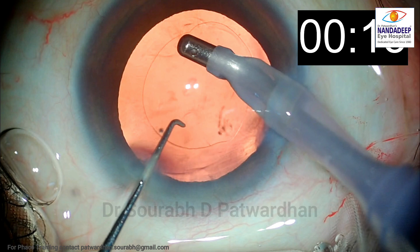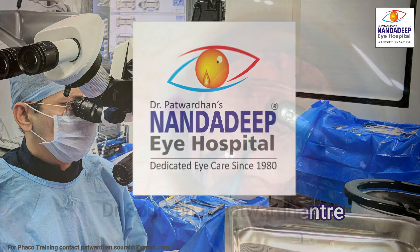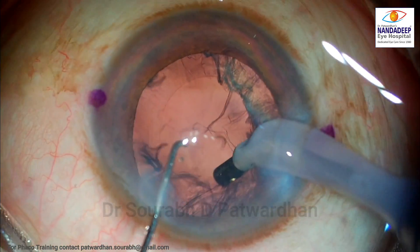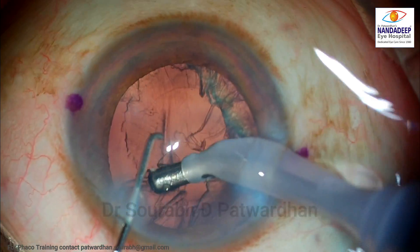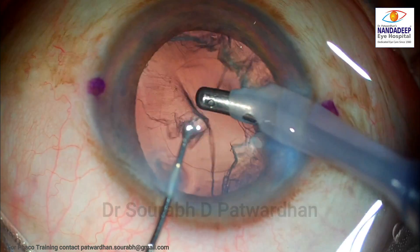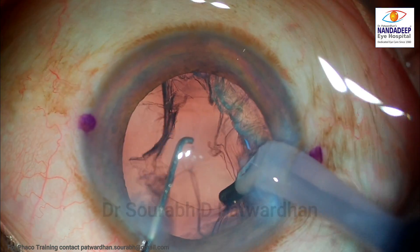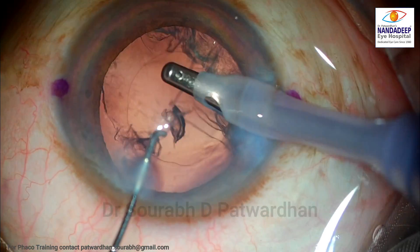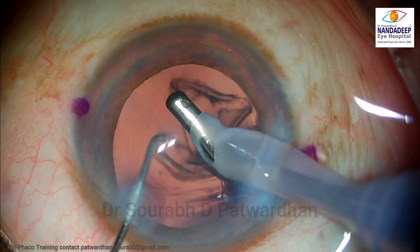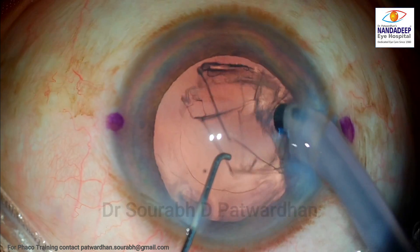These are the proper steps to follow in every surgery to have very safe and repeatable cortex aspiration using the coaxial IA. Now let us look at this next case. The same rules apply — catching hold of the cortex with low vacuum, engaging it, pulling it towards the center so that it gets released from the equator, and then using the full vacuum with the opening of the IA tip pointing anteriorly.